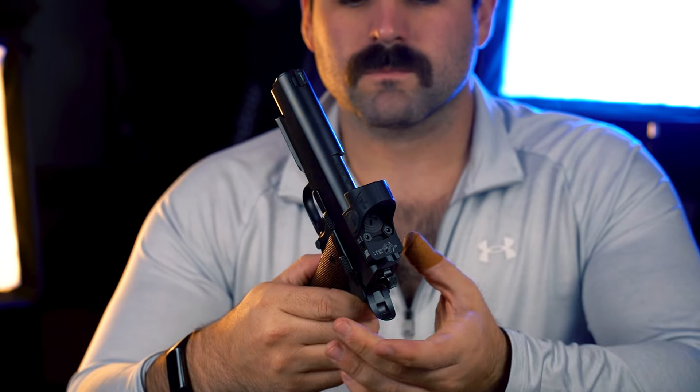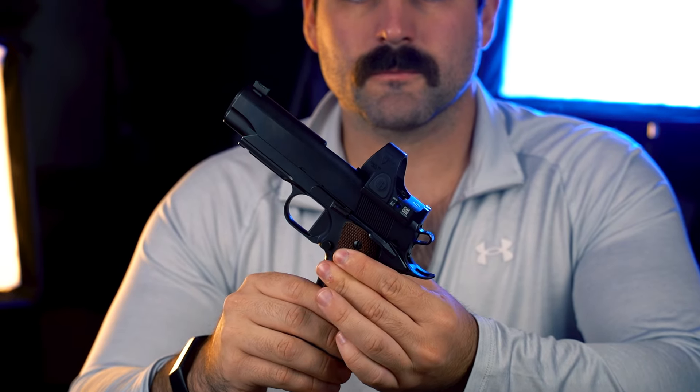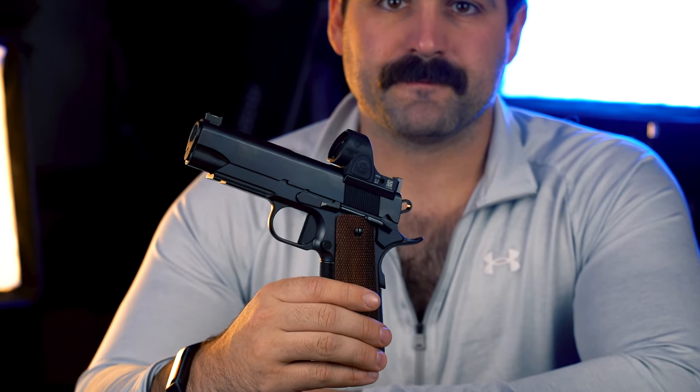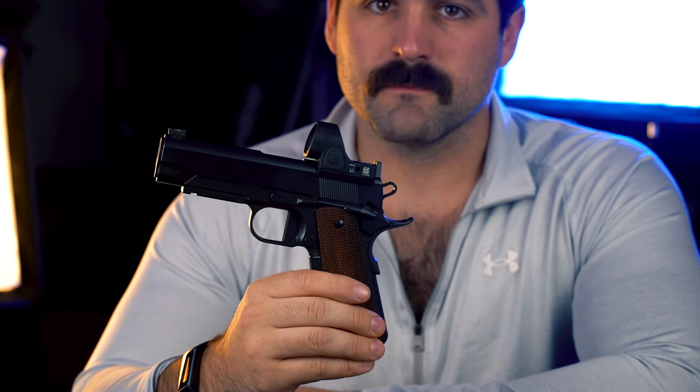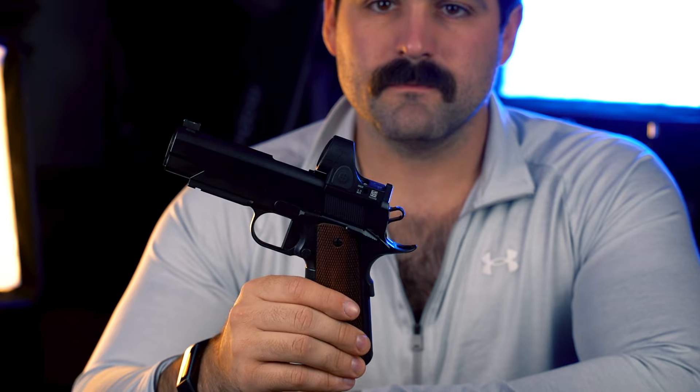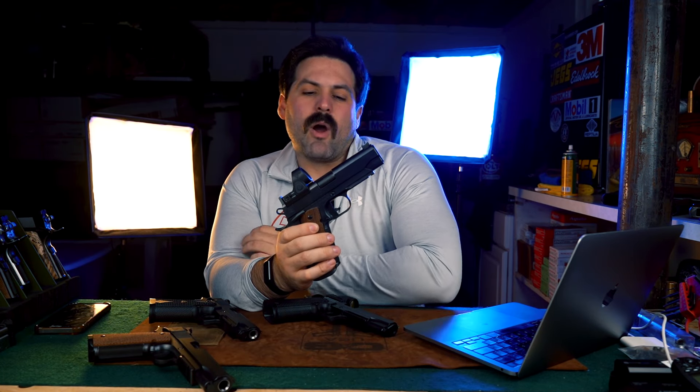The Quanticos also have a flat trigger standard, but you can get any of the lengths of curved trigger — short, medium, and long — and of course the Videci three-hole speed trigger if you'd like that as well. Flat triggers are pretty awesome though, so definitely keep that in consideration.